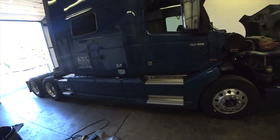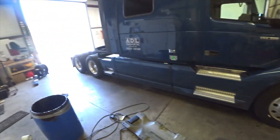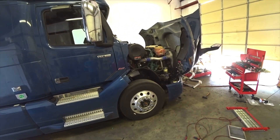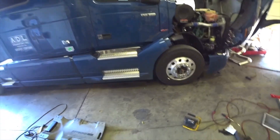Hey guys, Long Haul Larry here and we are in the ADL shop. We got a nice fine morning going on and we are working on another truck. We got truck 800 pulled in here and I have a list of things to check out.